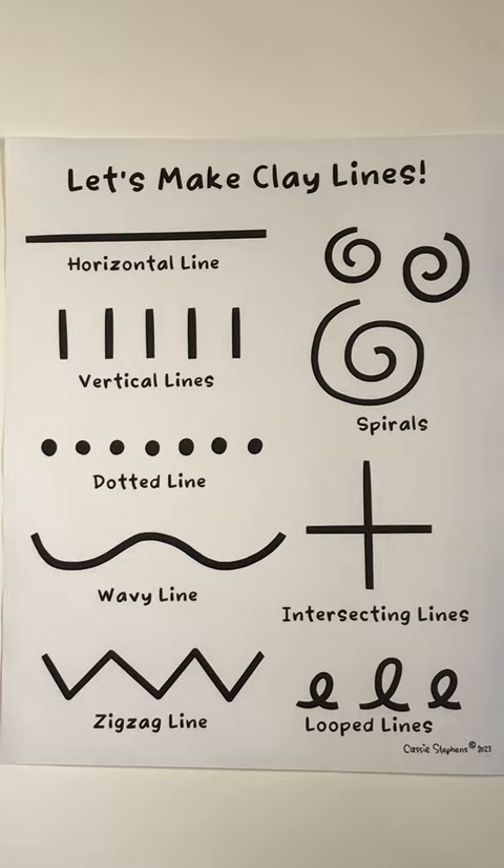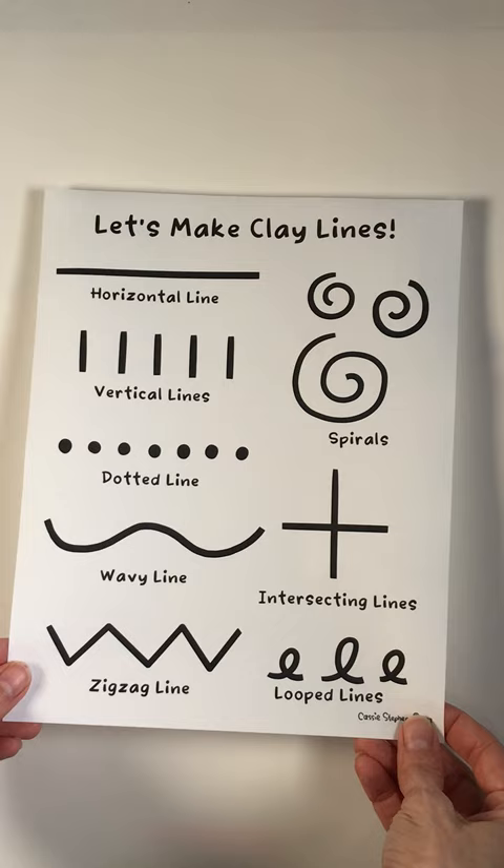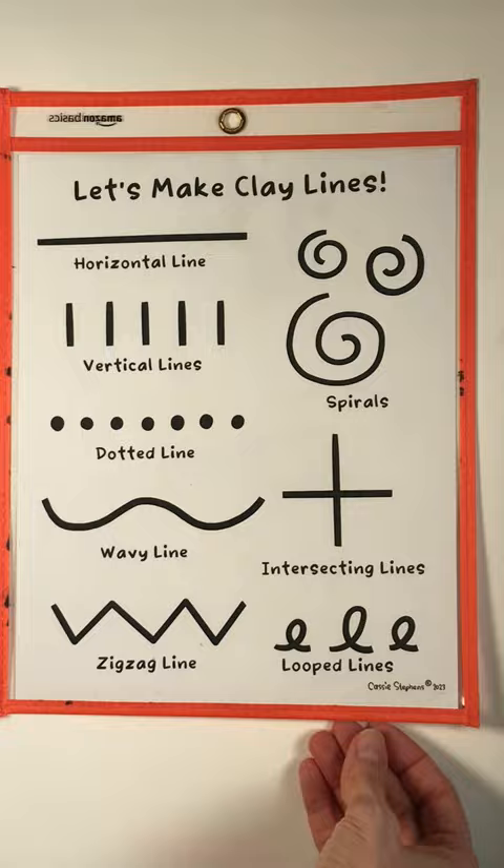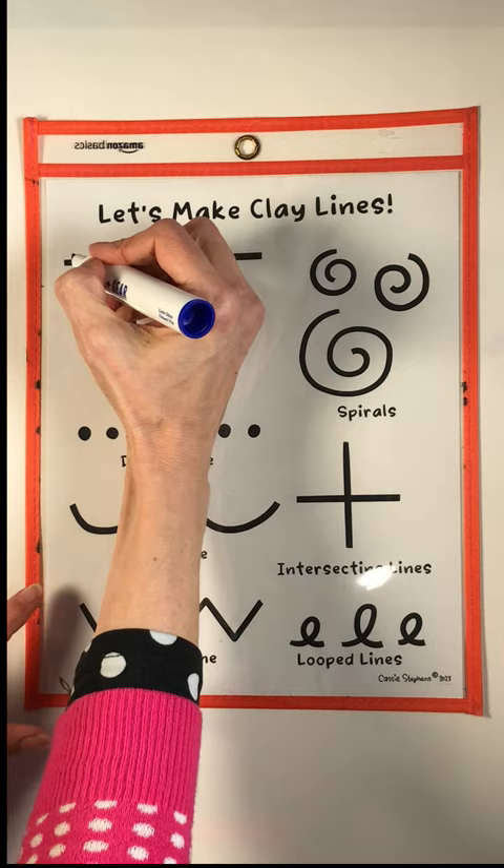So this is in my digital downloads for Larry the Line. If you take this sheet, the best way to use it I have found is to slide it into one of these plastic sleeves and then use modeling clay to allow students to recreate lines with the clay.